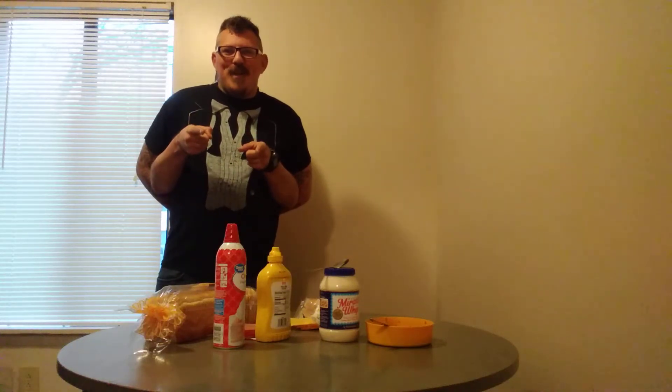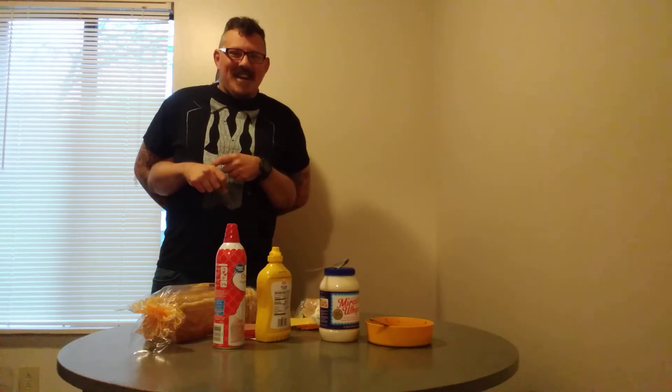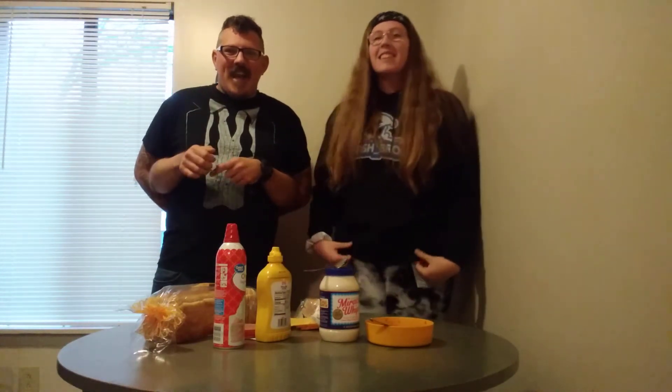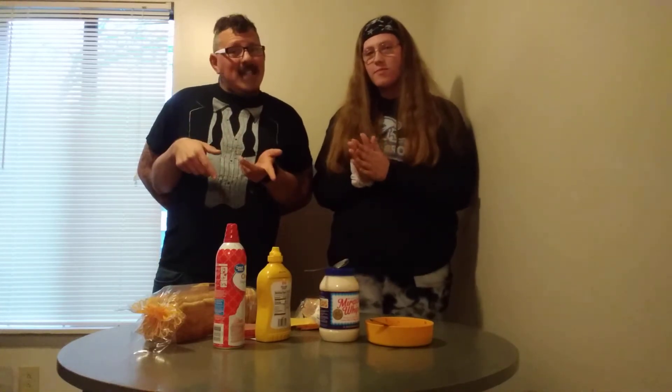What's going on YouTube? Mosh Bros here, Josh Mosh, and my guest is coming from underneath here. Bailey's here and today she's gonna show us the proper way how to make a sandwich. Alright, let's get to it.